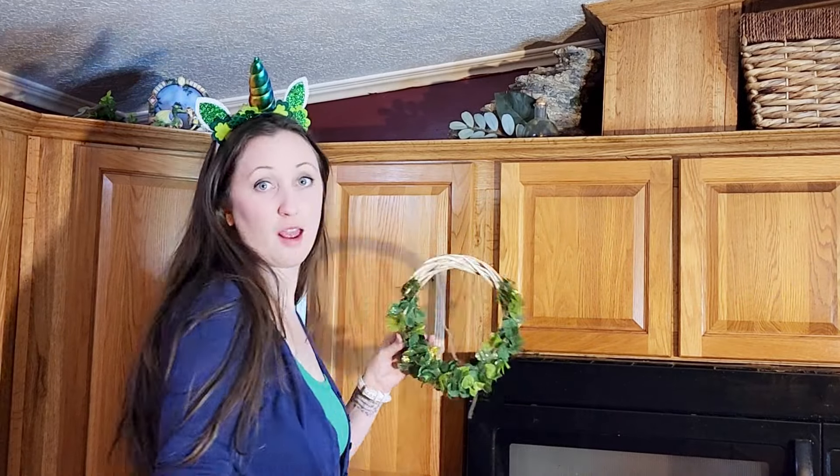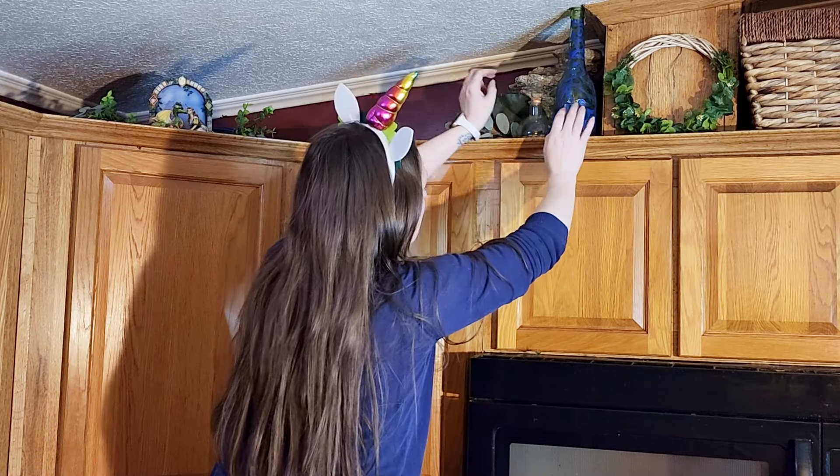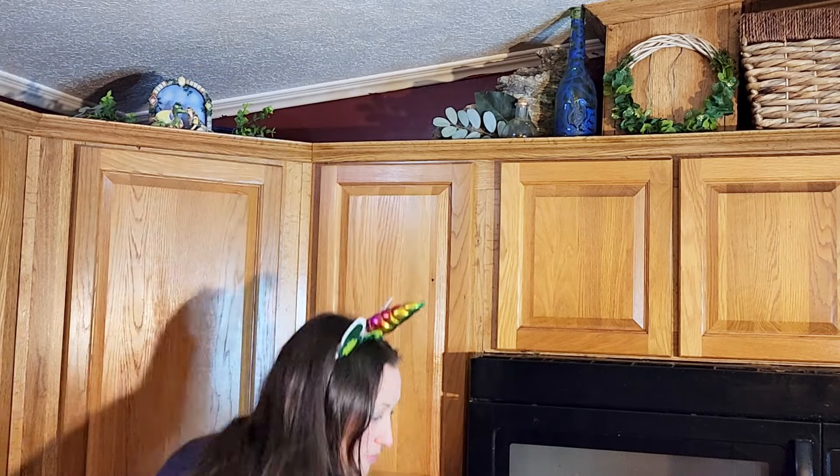It's time to head to the other side of the kitchen because we are going to be adding a couple of touches to the top of my cupboards above my stove. I also have a couple things for the Lazy Susan that's below it on the counter.